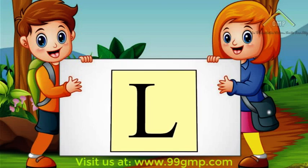Hi Kids! Welcome to the Classroom! Let's learn how to write the letter L.